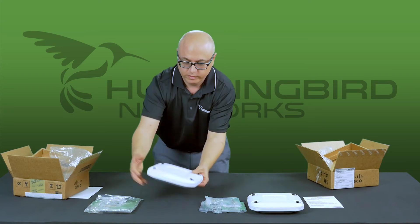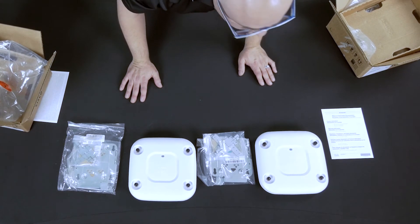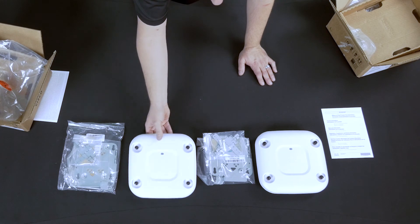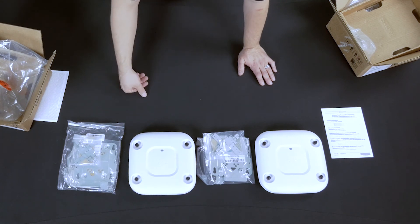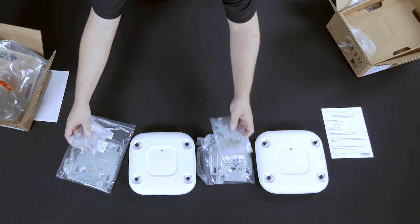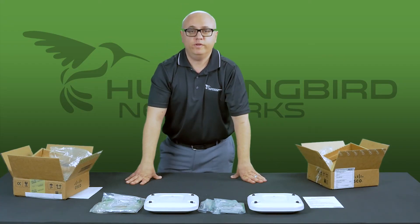You can see that they're exactly the same. They look exactly the same — I'm looking at them. You may not see this in the video, but there are no scratches, no marks, no paint, no stickers, no extra anything on here. Looks brand new to me. All the accessories are exactly the same. Everything that was in the new box is in the Cisco refresh box.